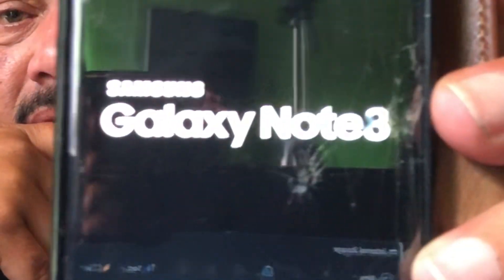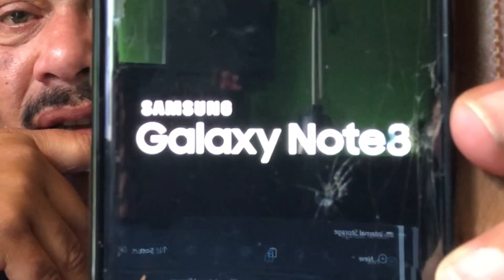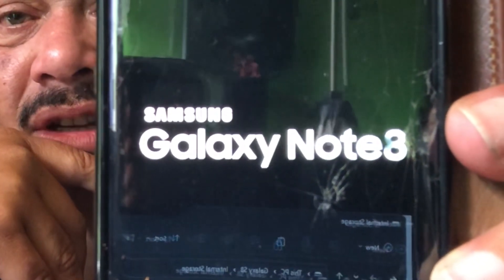She had some old phones and she was like, hey, I want to get rid of these phones. The screen was a little bit cracked so I gifted it a nice display cover. And as you're going to see, this is the reason why I got it — it's a Note 3.